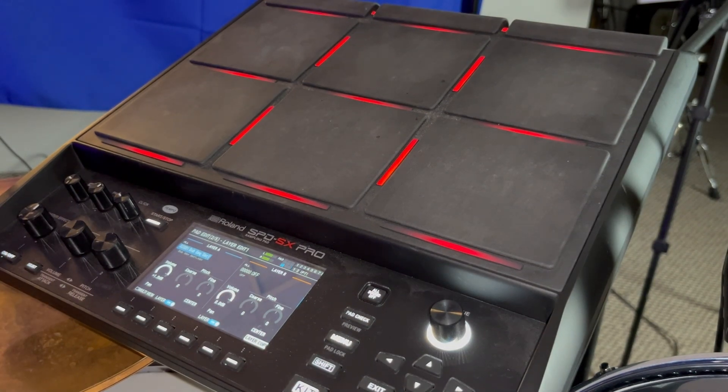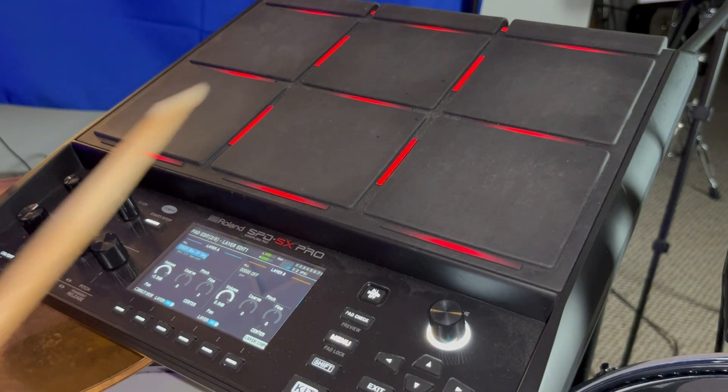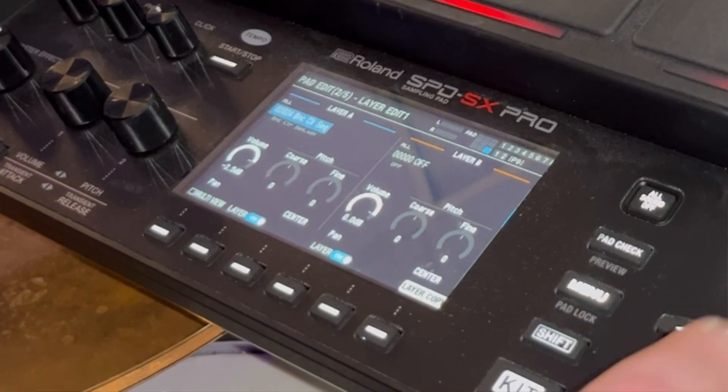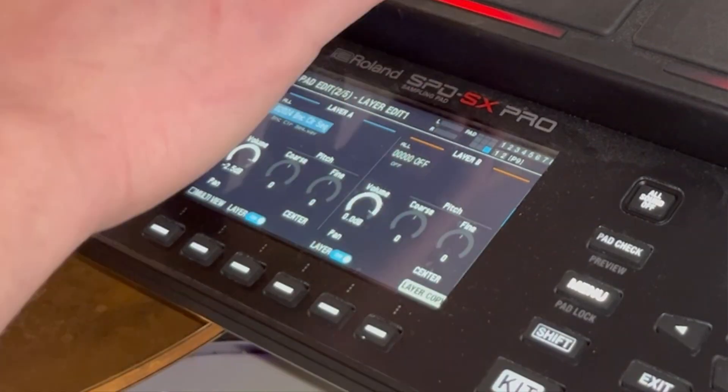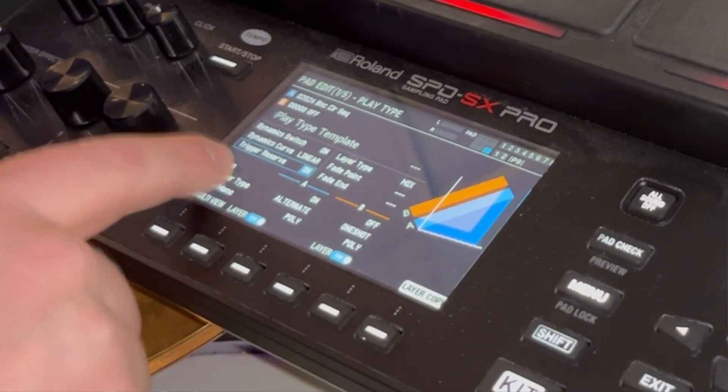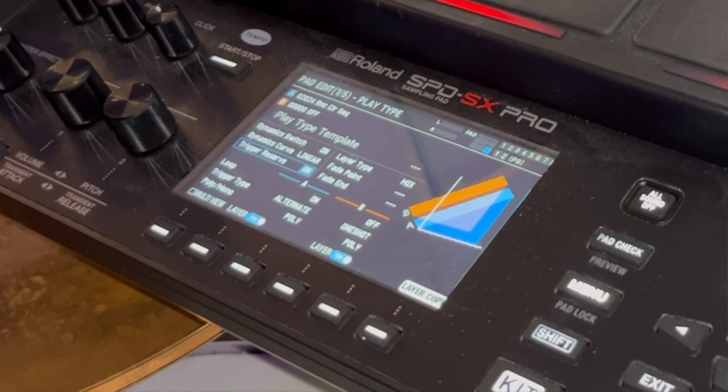That's important because you want your loops to be sequenced together. The way you do that is go to your menu, hit your pad — pad seven here — and make sure Trigger Reserve is on at the top. Make sure that's on for all the pads and loops that you want.